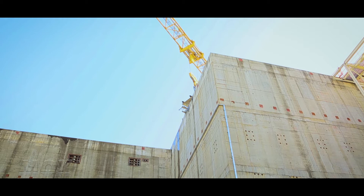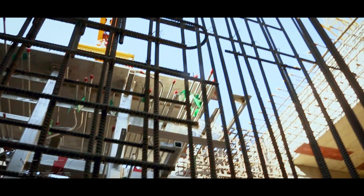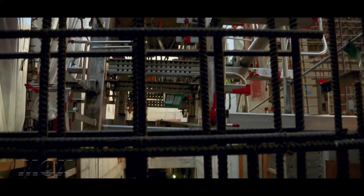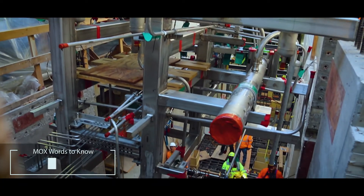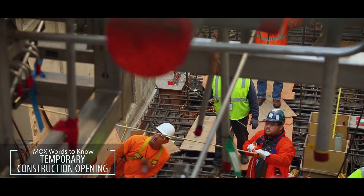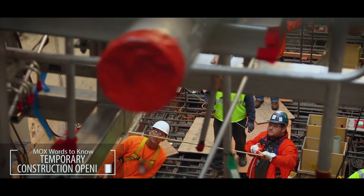This module actually hangs on clips in the gallery and the floor will be poured on top of it. The way the building was poured, there's a TCO on the east end of the gallery and we've had to install these modules from the west end going east.